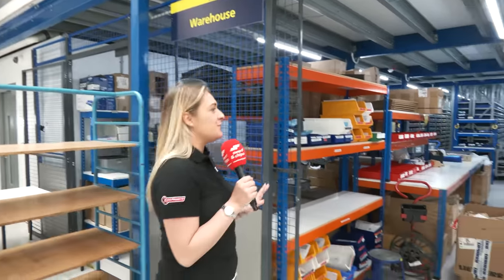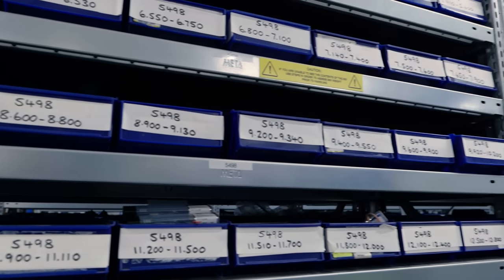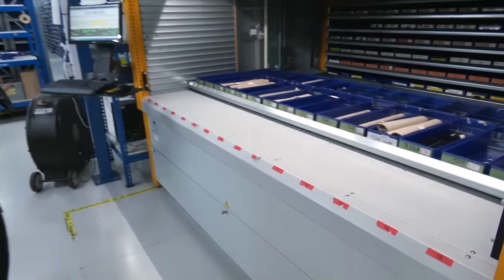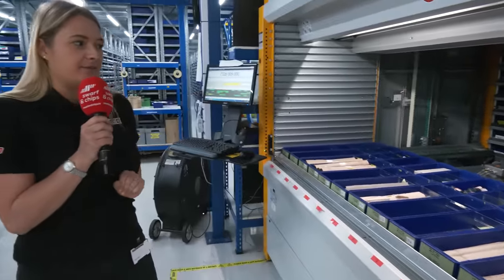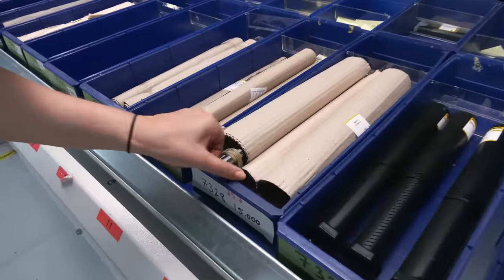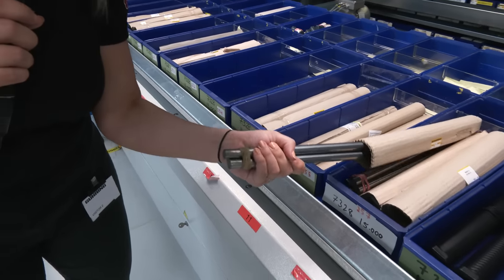Firstly we've got to start in the warehouse and this is where we get the stock. Any size tool that we've designed in the design office, we come in here — open sesame — and here's all the stock. We've got different stock in here and it all comes at 33 inch and it can be cut down to the size of the tool.